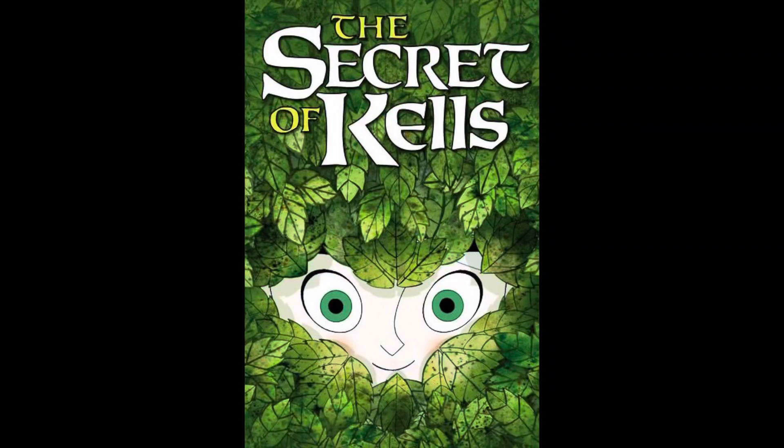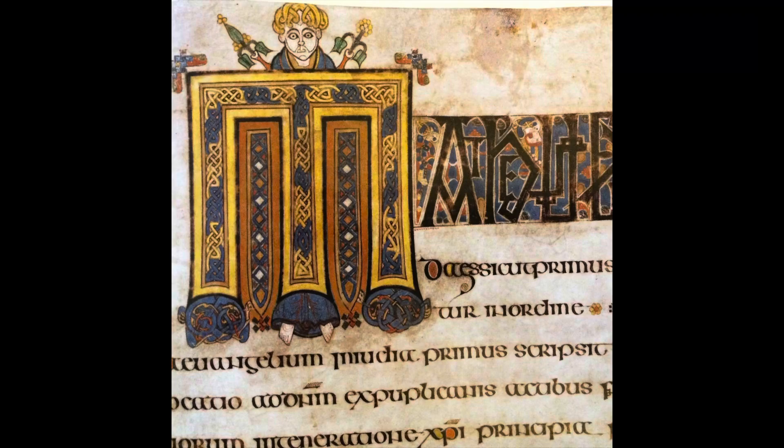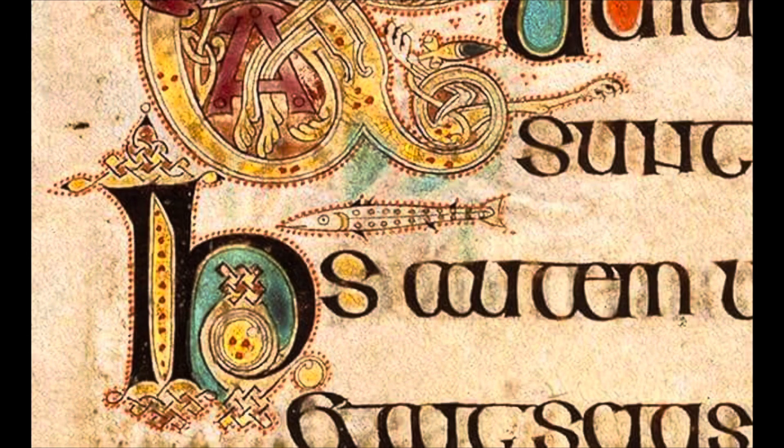Hello students. Previously we watched Secret of the Kells, a fictional movie about the making of the Book of Kells. The Book of Kells is a very real, detailed book of art that is kept in Dublin, Ireland, and it's almost 2,000 years old.